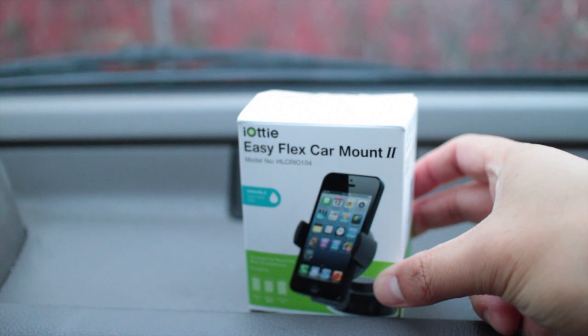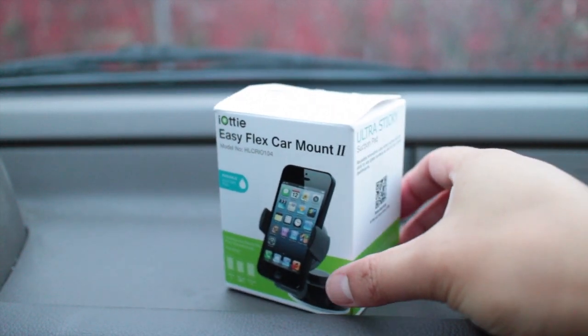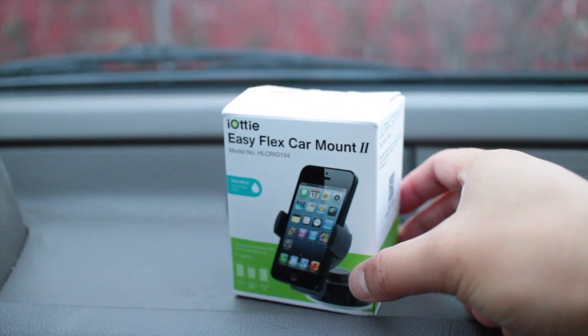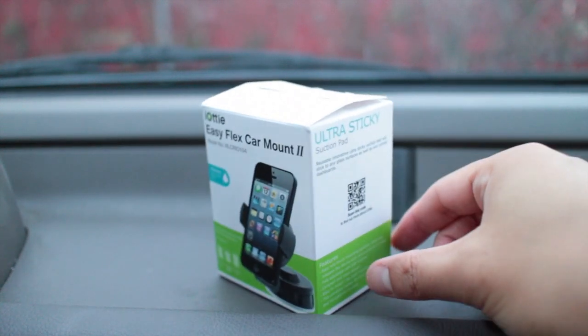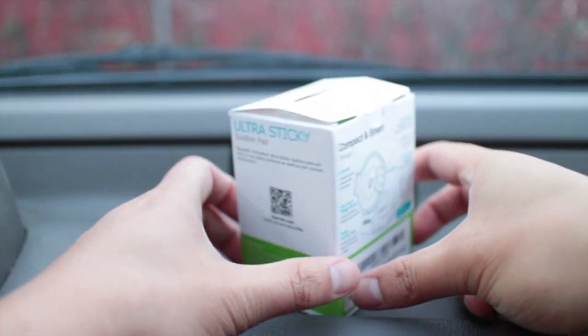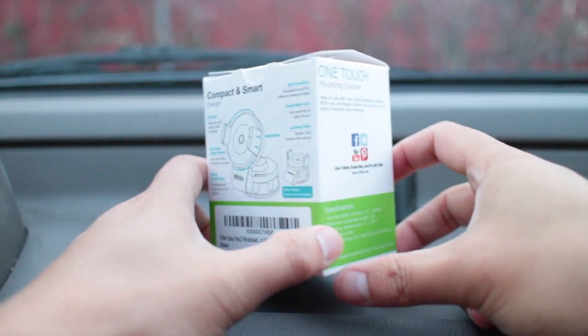Today we are going to take a look at the iODI EasyFlex Car Mount 2. I've been looking for a car mount for my Nokia Lumia 920 and I found this on Amazon.com. It's $16.99 and I think it's $3.99 shipping overnight if you're an Amazon Prime member.